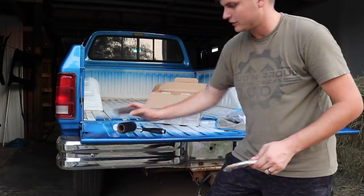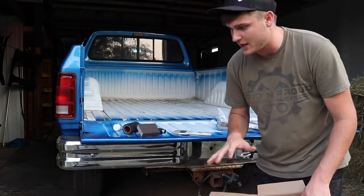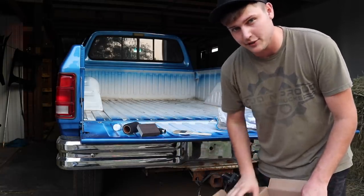We're going to get to drying the bed and work the bed with the sanding block. I'm going to get this first coat done, end the video out, and then pick it up tomorrow morning to finish it.